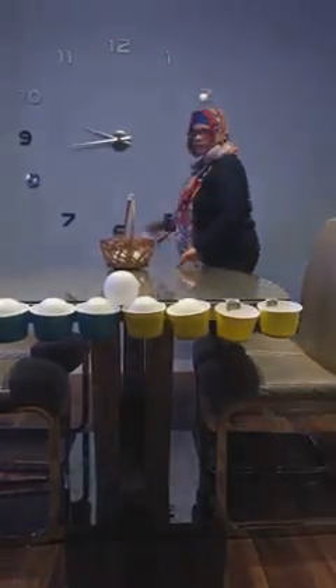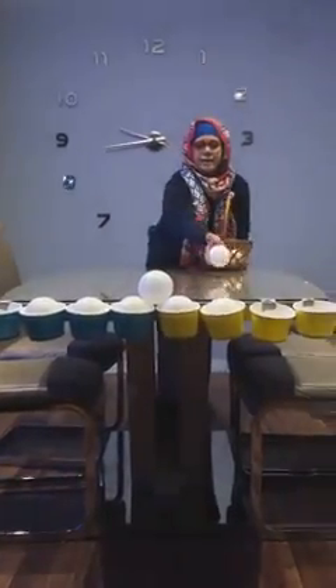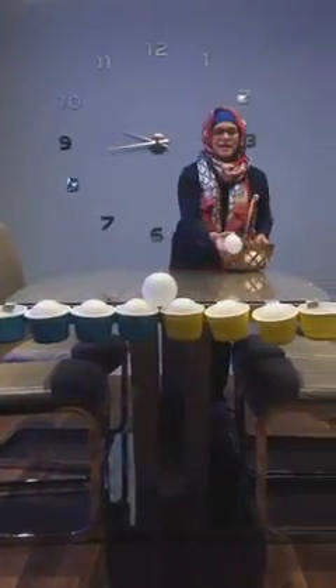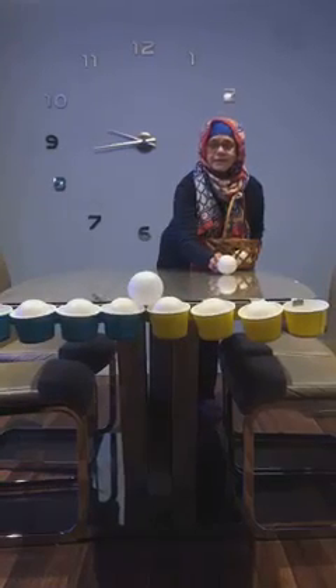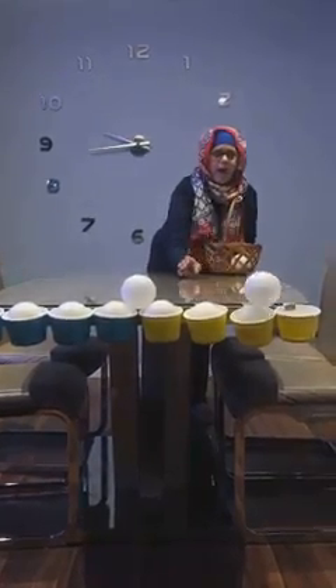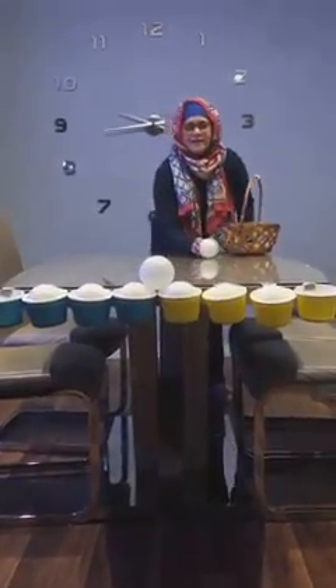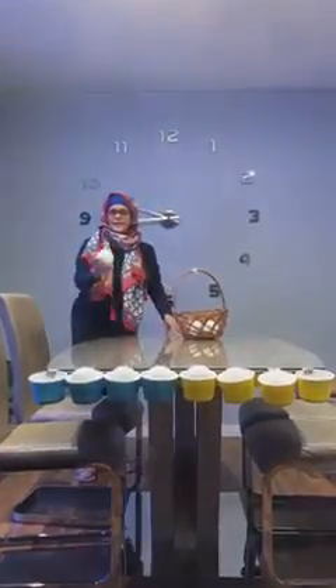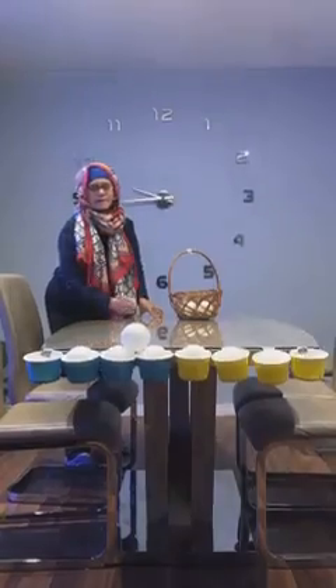That's good. Two more — one, two, three. Oh my God, this is a little bit hard. Let's pick up again, pick up ball, and roll it on the table. It needs to go in the cup. Balls need to go in the cup. Keep trying, keep trying. Hopefully I win — I win! I win!